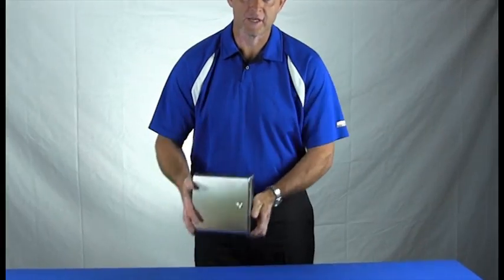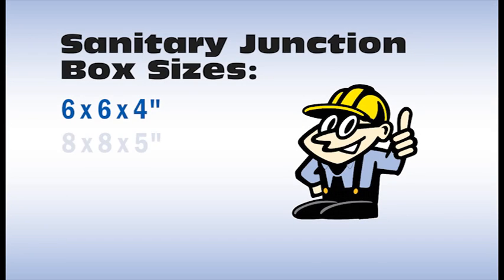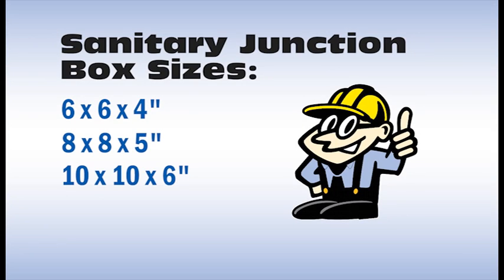This Werner Electric exclusive product comes in sizes of 6x6x4, 8x8x5, 10x10x6, and 12x12x6. To find out more about this exclusive product, contact your Werner Electric Enclosure Specialist.